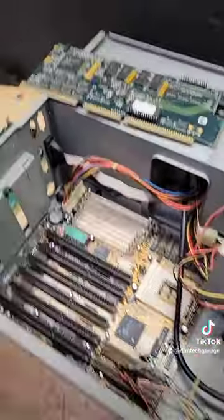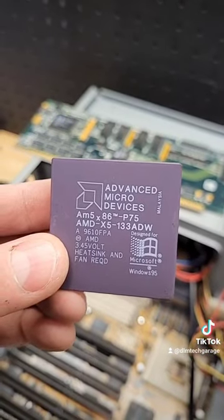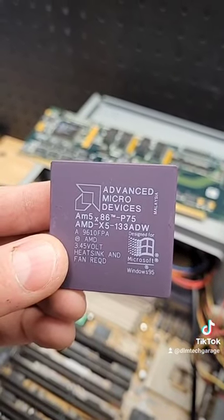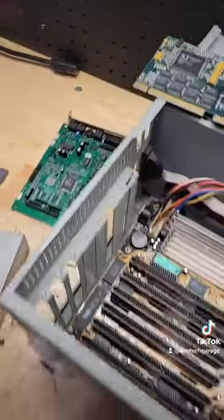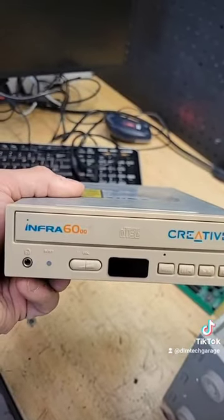For our CPU, not the 13900K from Intel, but the AMD X5 133 ADW. And this definitely gives you some nostalgia right over here — Creative Infra 60.